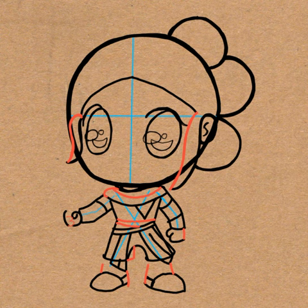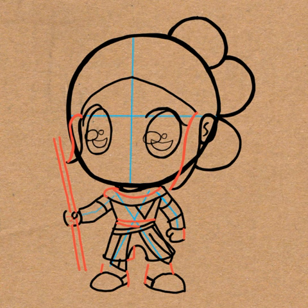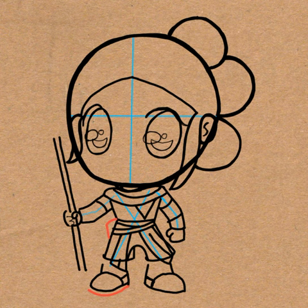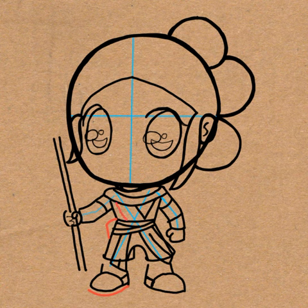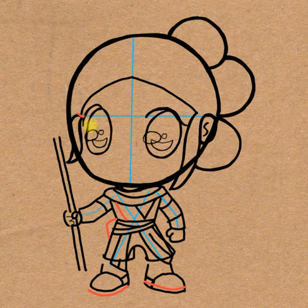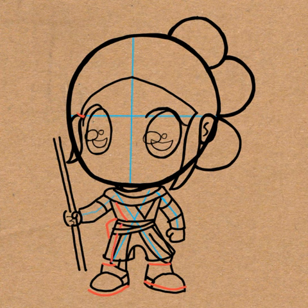Draw a flattened letter S-shape to the right of her right eye. And then draw two long lines for her staff in her left hand. And then draw a curved line under her left foot, and a backwards number 7 to the left of her belt. And draw a line above the belt. Over here on the left of the eye, I drew a letter V-shape and filled it in for her eyelash. Draw a curved line in her right foot, and on her left foot as well another line.